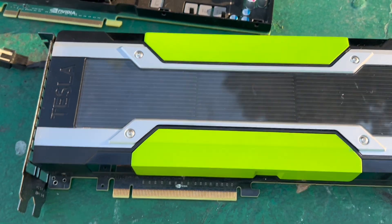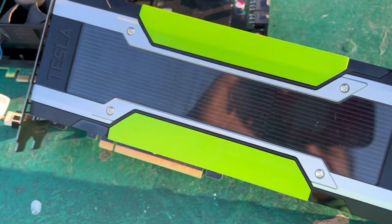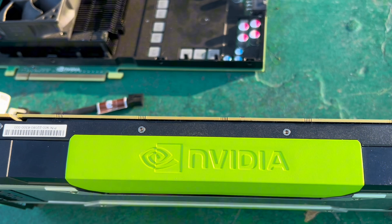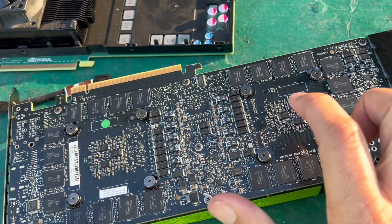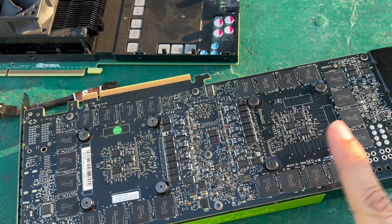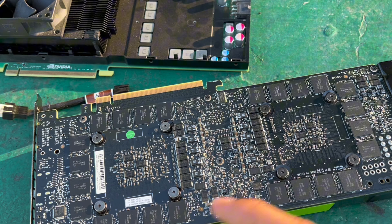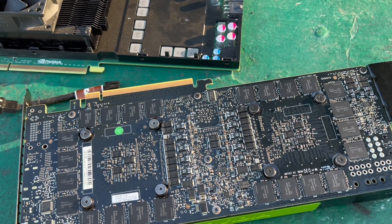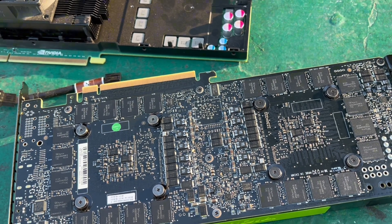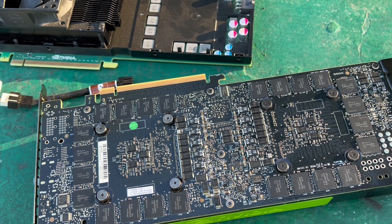There are two GPUs, but it's not SLI — they're two independent GPUs. GK210, 12 gigs here, 12 gigs here, but they do not cooperate. There's no SLI or anything, it's just this one and that one. I've seen people make them work for mining, and I've seen one guy actually make it work for DaVinci Resolve, but he had to do a whole bunch of stuff.